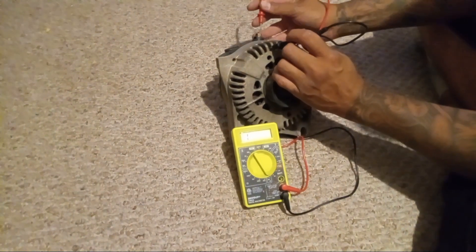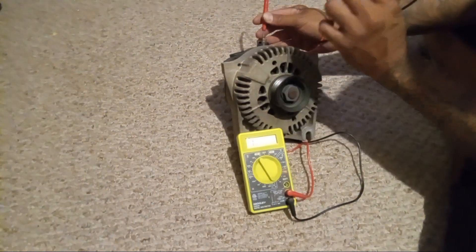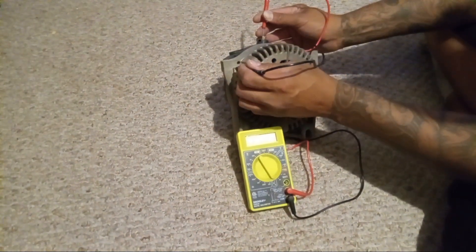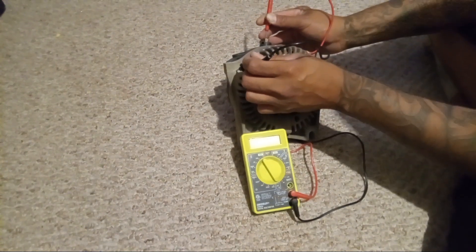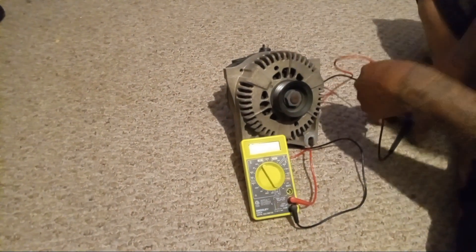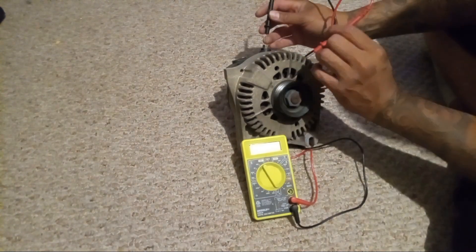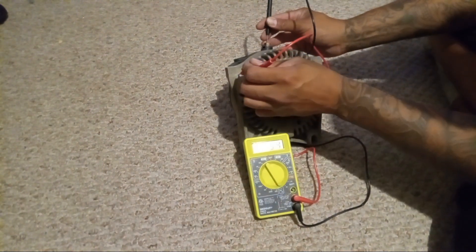We shouldn't have any reading — it should be totally zero. That's good, that's what you want. That means the diodes are good in that direction. But when you reverse the leads, you can see it's a pretty high number.